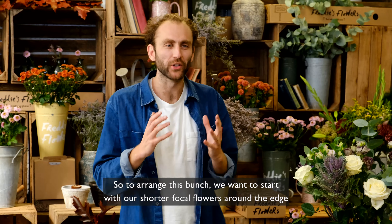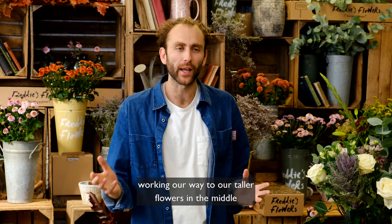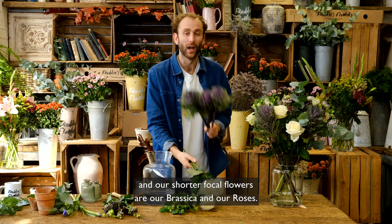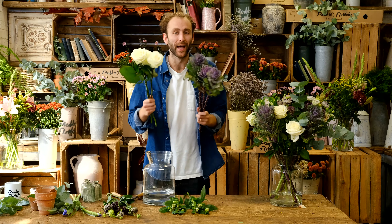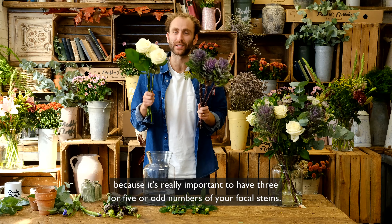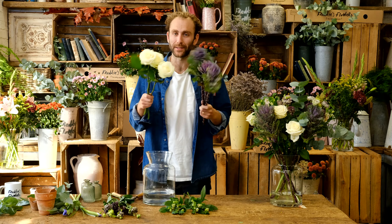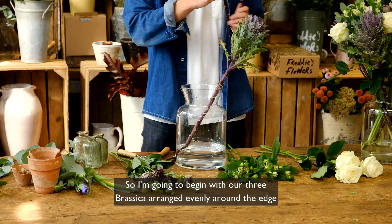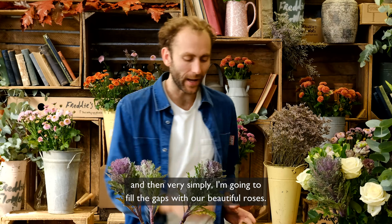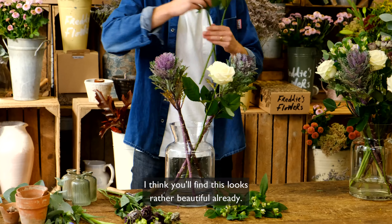So to arrange this bunch, we want to start with our shorter focal flowers around the edge, working our way to our taller flowers in the middle. Our shorter focal flowers are our Brassica and our roses, and I've made sure to have three of each, because it's really important to have three or five — odd numbers — of your focal stems. So I'm going to begin with our three Brassica arranged evenly around the edge.